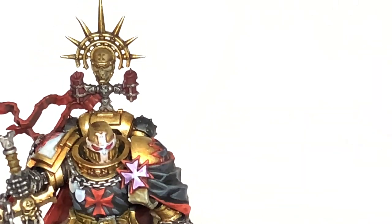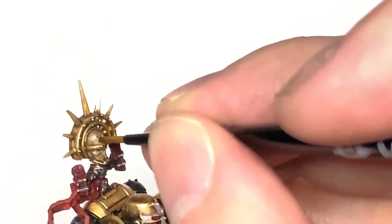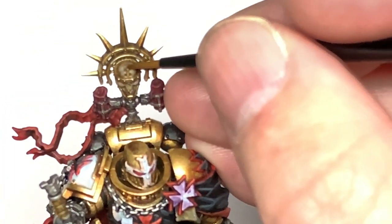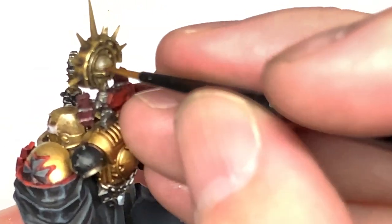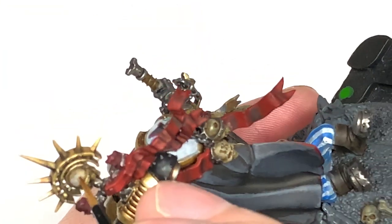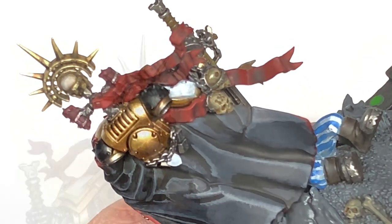So we're going to be using Citadel Rakarth Flesh now and working on the skulls which he's got dotted about him. You're applying the Rakarth Flesh leaving the Seraphim Sepia in the recesses — just blocking that colour back in, leaving the shade sort of on the underside of the cheekbones and the underside of the skull and things like that. You want to be putting this where it is catching a little bit of light, and then we'll be doing highlights using the other bone colours on the bits that will be showing up a bit more.